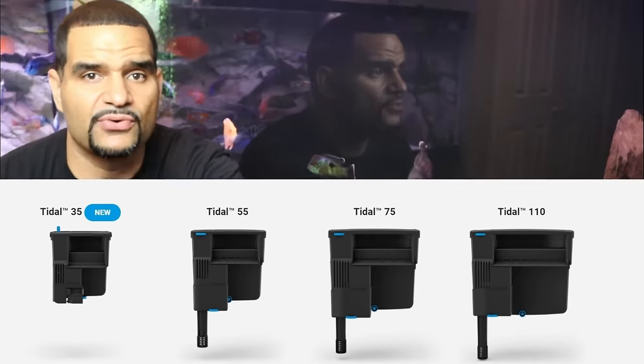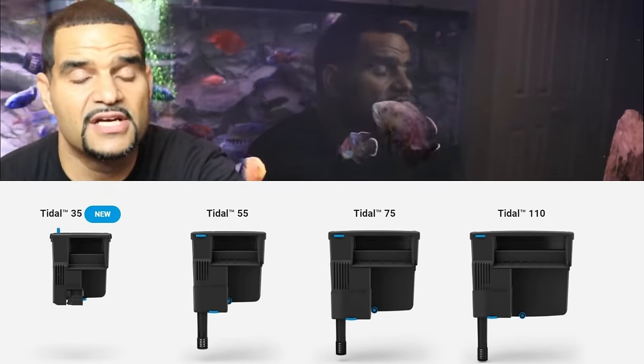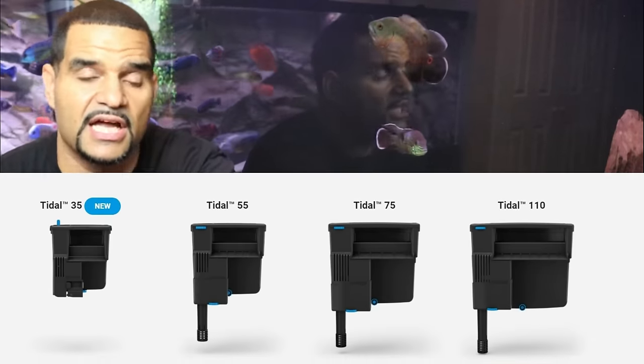The Tidal series comes in four sizes: the Tidal 35, 55, 75, and 110 — named for the tank size they're recommended for. But remember, manufacturers don't know what's in our tanks — what kind of fish we're keeping, how many, or how big. If you've got big fish or an overstocked tank, you'll want to over-filtrate. In the case of an overstocked African cichlid tank, you'll want to double up for sure.